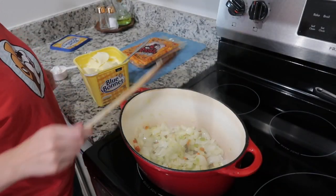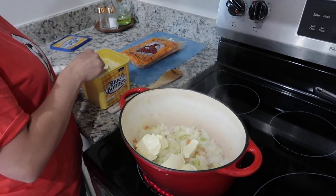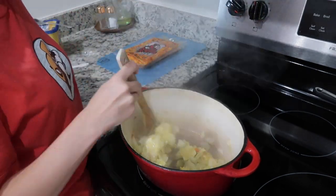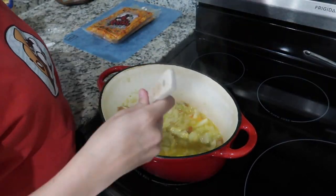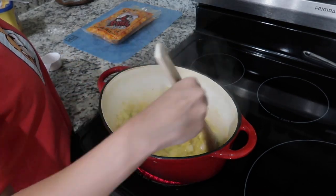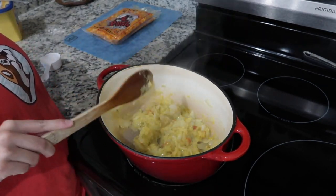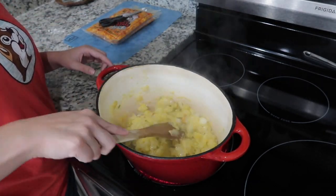After your vegetables have cooked down, add one stick of butter — eight tablespoons — and melt that into your pot. Then add a quarter cup of flour and stir it around until it makes a paste. After the paste is made, cut open your crawfish or shrimp and add that in with one cup of water.